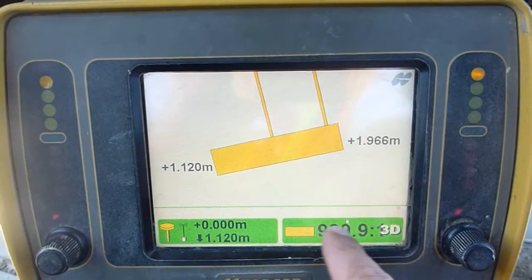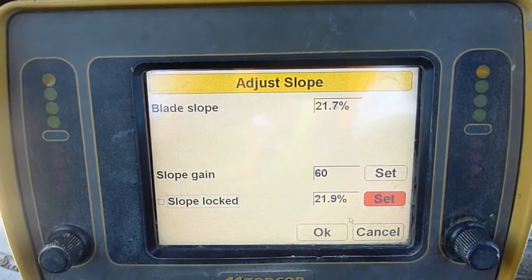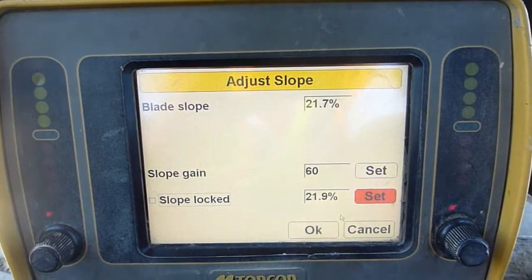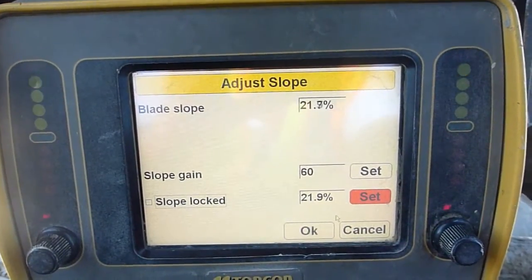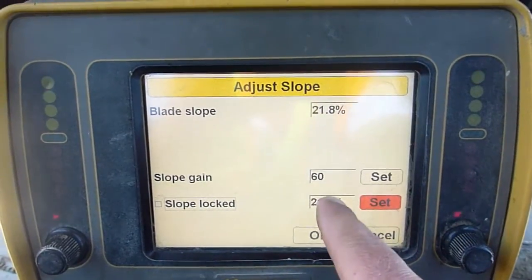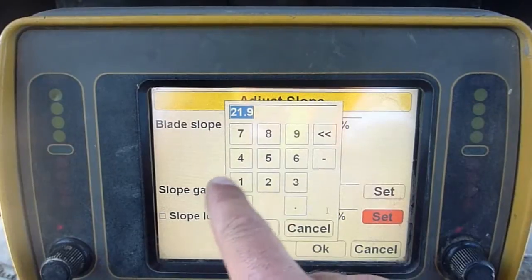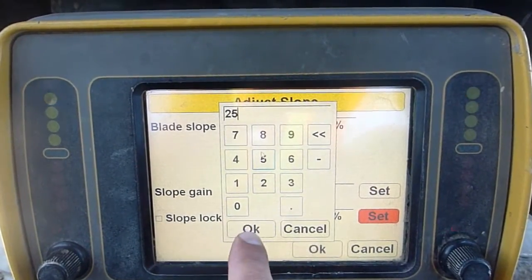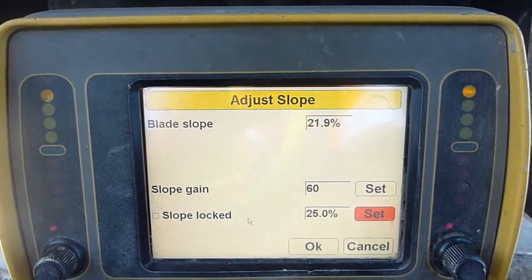Go down here and push that button. Up top it shows me the slope percentage that my blade is sitting at right now — these are in percents. So let's say you want to do a 4 to 1. Press this button, punch in 25% — that's a 4 to 1. Press OK. It's all touchscreen.